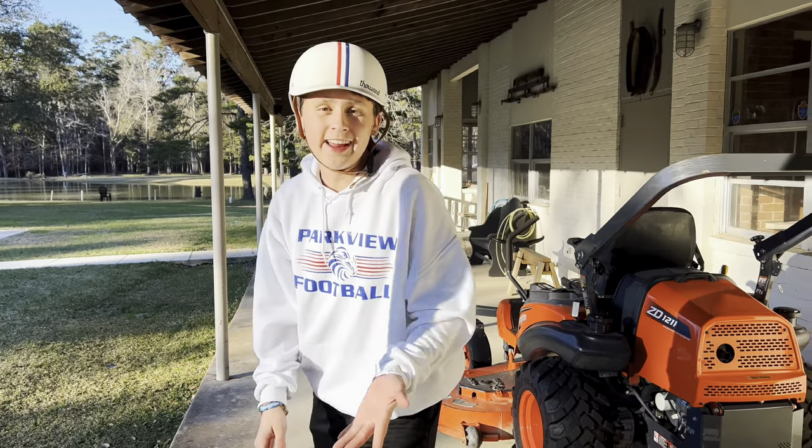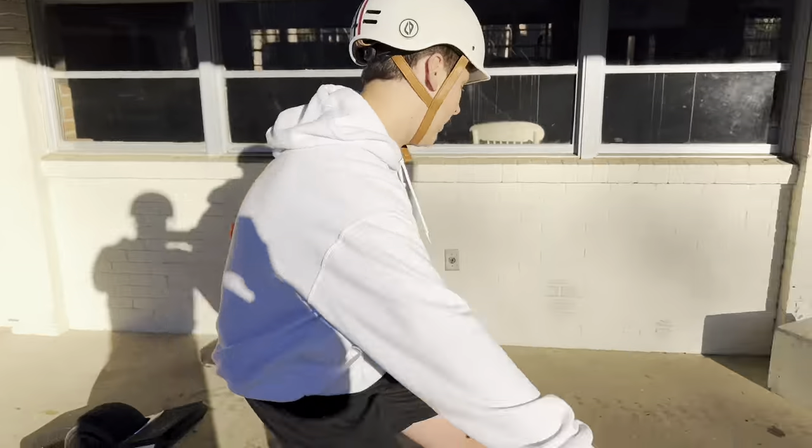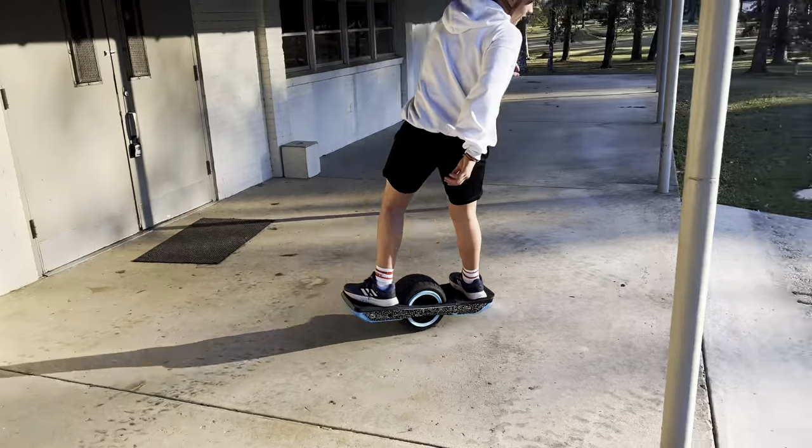Now that we've learned how to ride switch, you can ride out your tricks — do a trick like this and ride it out in switch.